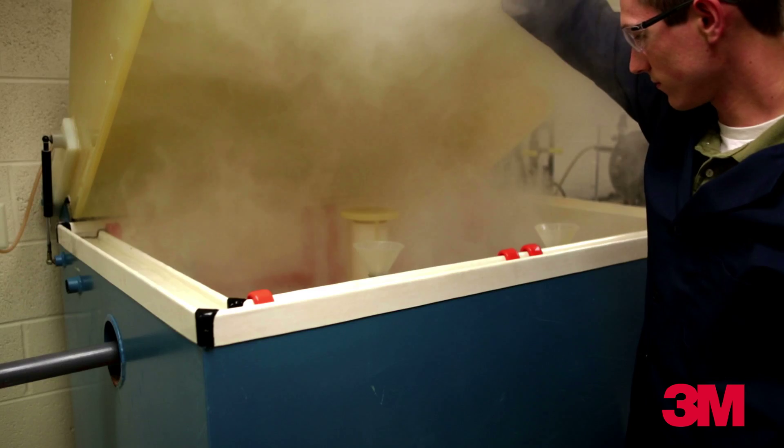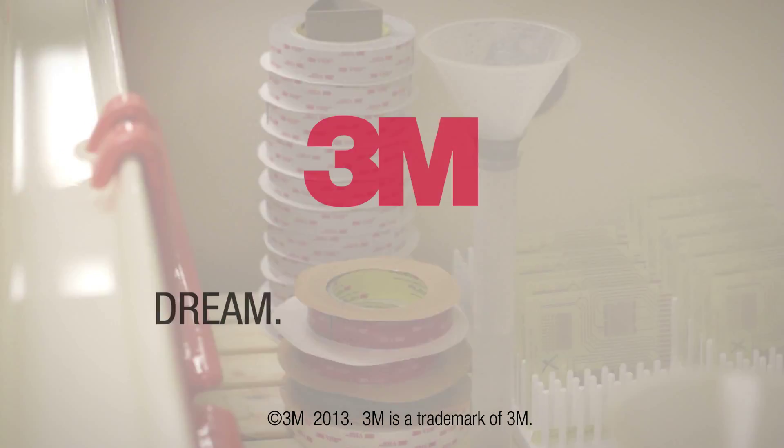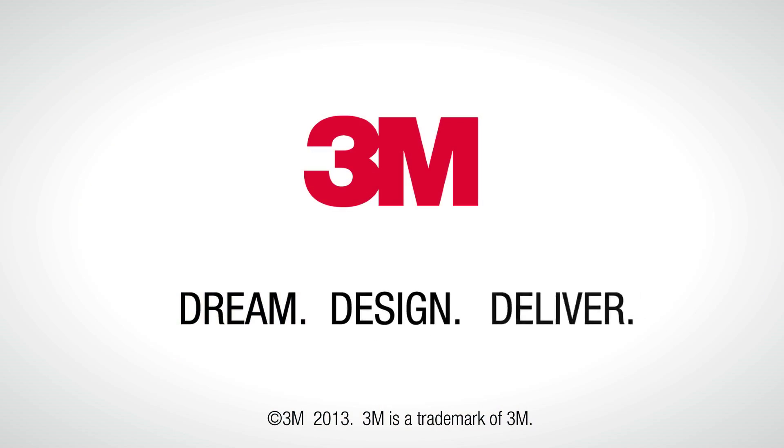3M VHB tape provides the freedom and design flexibility needed to dream, design, and deliver industry-leading products. Only with 3M VHB tape.